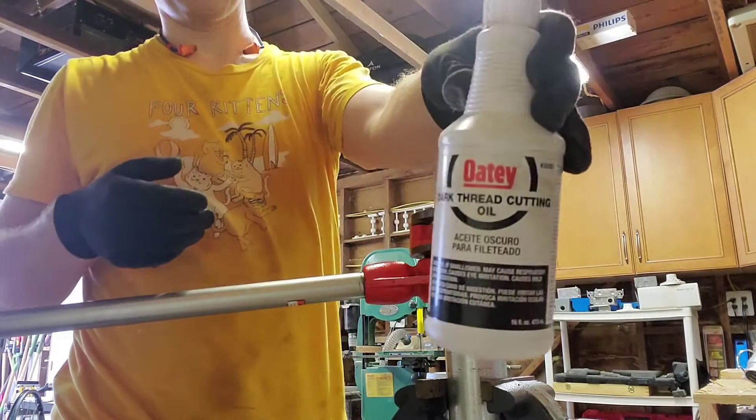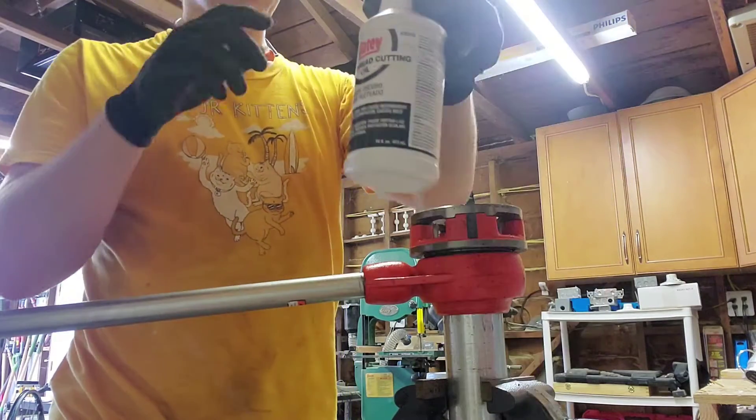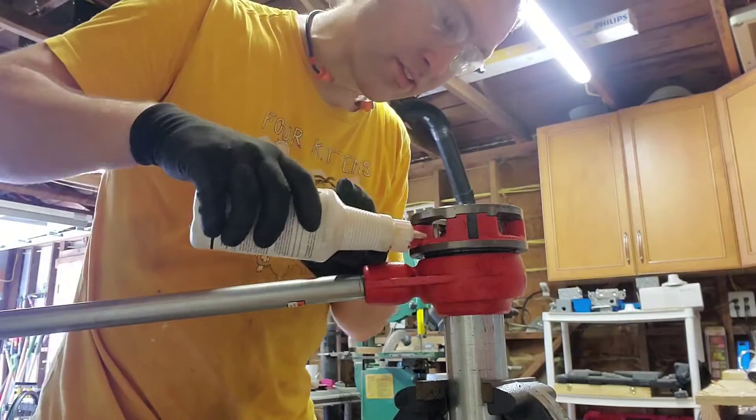Before we start, we need to use some cutting oil. This is not optional — it makes it so that the cutting heads are lubricated.